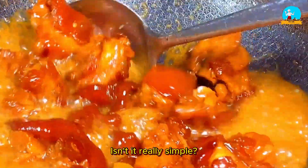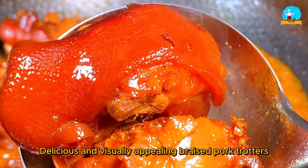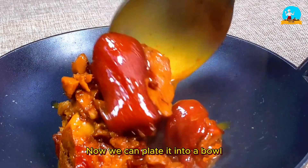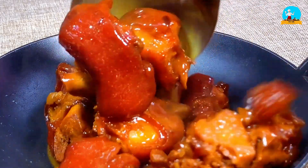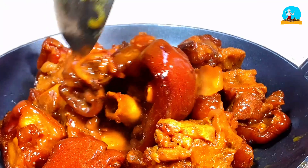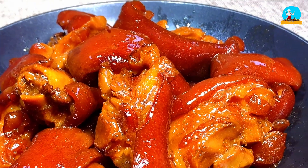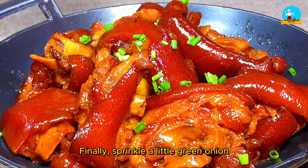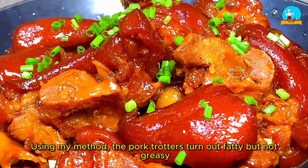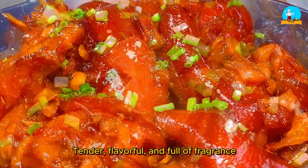Isn't it really simple? This is how you make fatty yet non-greasy, delicious, and visually appealing braised pork trotters. Now we can plate it into a bowl. Finally, sprinkle a little green onion as garnish. Using this method, the pork trotters turn out fatty but not greasy, tender, flavorful, and full of fragrance.